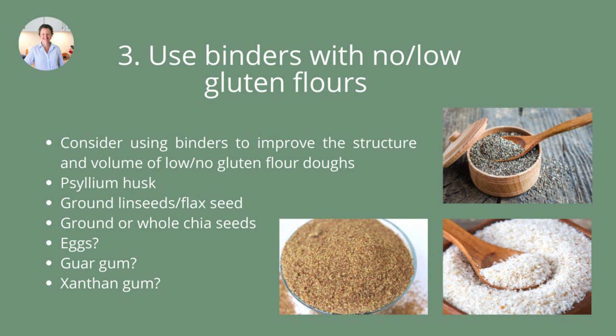Some people use eggs, guar gum, and xanthan gum, which are in a lot of commercial gluten-free bread mixes. I haven't used any of those last three, so I can't say much about them. I personally prefer the whole seed binders from a whole foods perspective. My favourite is actually ground flax seed, and chia seed is probably second. Psyllium husk works the best as a binder, but I love the flavour and the whole food aspect of the other two. I'll put some links below to a video I made about that subject if you want to learn more.